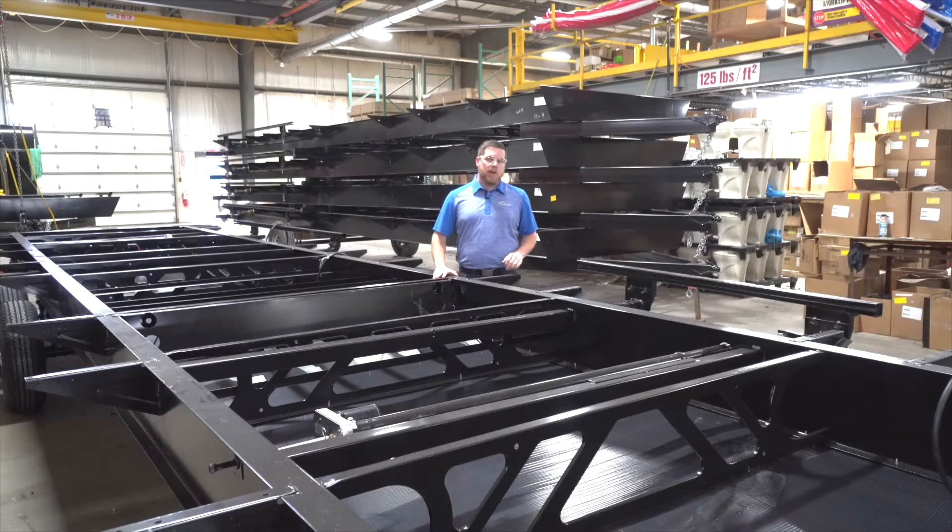We're standing back here in chassis prep right now. One of the things I want to point out is our full-length outriggers. This is the base of your structure. Our floors will not extend past these full-length outriggers. The floor will come right up to this, and it is welded onto your steel chassis, giving you plenty of floor support.